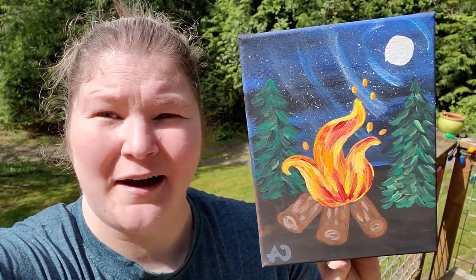Hi everybody, Frog here, and today I'm going to teach you how to do this lovely campfire painting.